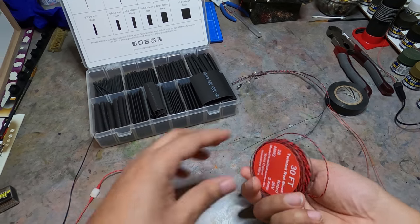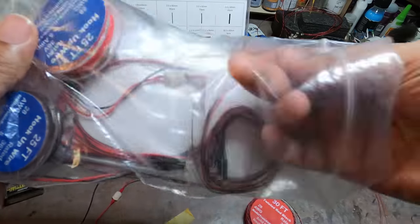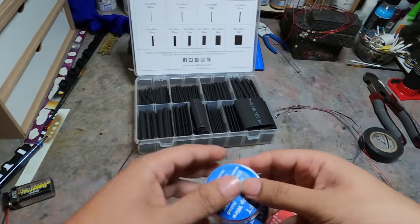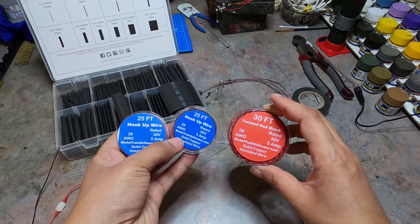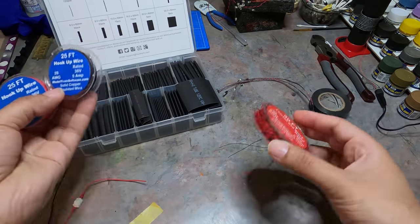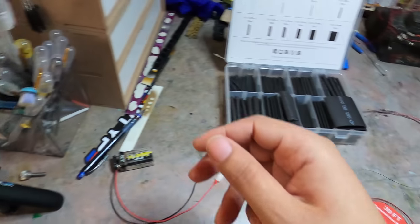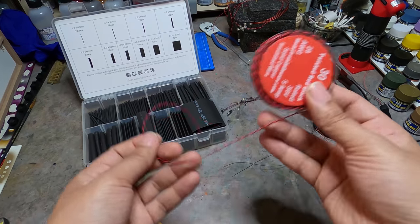That's ironically also how I found Otaku Builder — I think the first comment I left on one of his videos was that I shopped at the same place for LEDs. It's pretty straightforward. I'm using these little wires here — the 30-foot black and red wire intertwined together — because it saves space. Don't bother with them separated unless you have no choice.